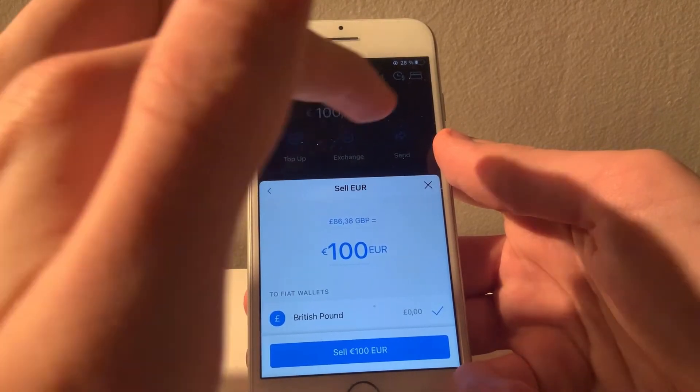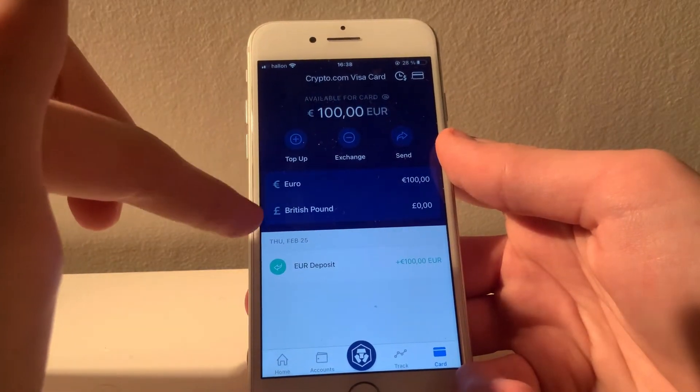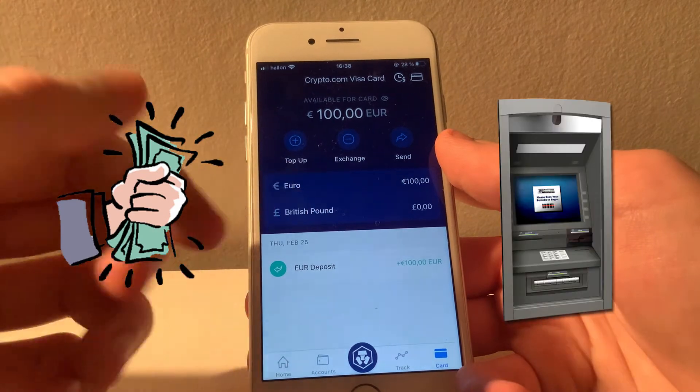Worth noting as well is that there is no way to transfer funds from your card back to the fiat wallet. Once you have loaded your card, the only way to use the funds is by spending them or withdrawing at an ATM.